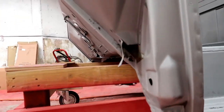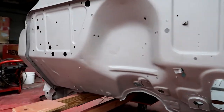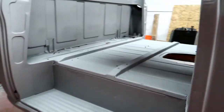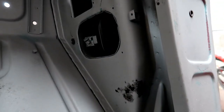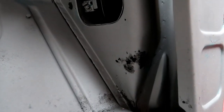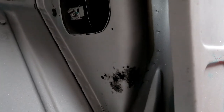Again, no rust up in the front. One place I did find a little bit of rust was right up in here. Got that all cleaned out — I'll cut that out and put a new piece of metal in there. That's going to be hidden anyway, so that'll be quite easy.